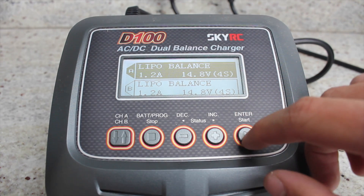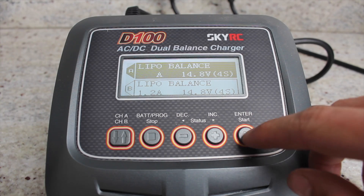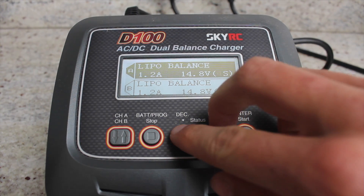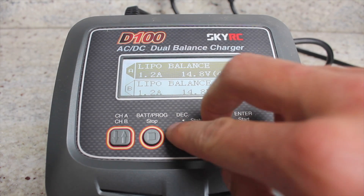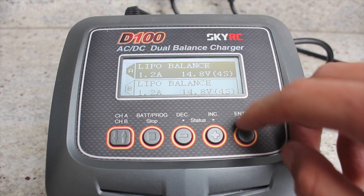So if you want to balance you just click enter on balance and then enter what amp you want to put into the battery. My batteries are 1200 milliamp so I'm going to put in 1.2 amps. You can put less in but it will just charge slower. And then my batteries are 4 cell so you can just choose what cell they are here. So I'll just do 4 cell and enter.